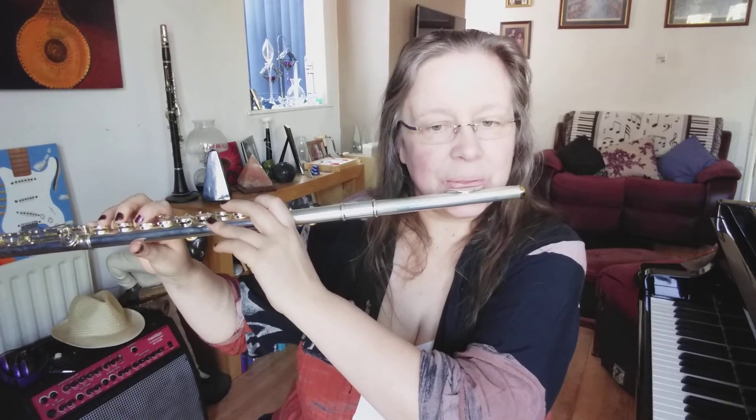In Exercise 2 we have repeated half notes and each note should be tongued. Make sure you breathe every two bars. Two, three, four.